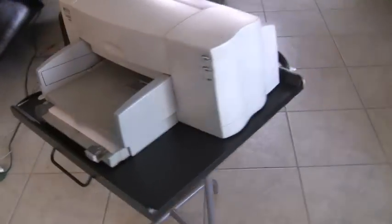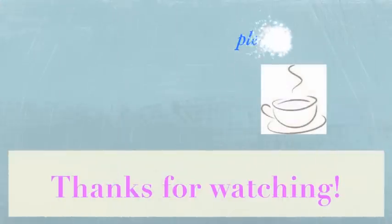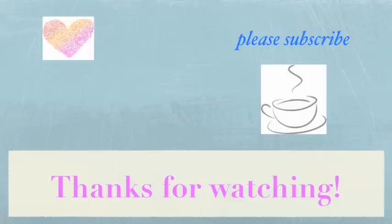So that this portable printer desk can do exactly what it's supposed to do — be portable, without tripping people. We hope you enjoyed this Tuesday Tips and Tidbits, and until next Tuesday, we hope you enjoy your week. Thanks for watching.